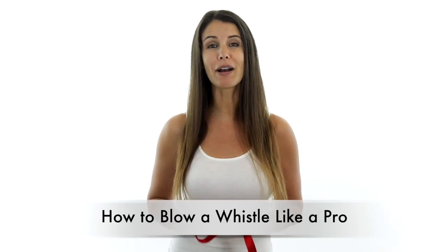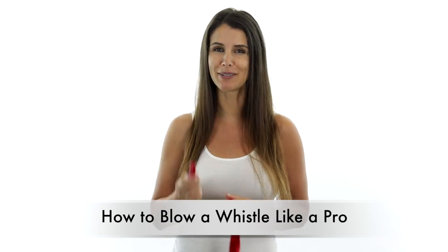Hi, my name is Julie, and today I'm going to demonstrate to you how to properly blow a whistle. There's a common misconception that all you have to do is blow into the whistle and it will make noise.